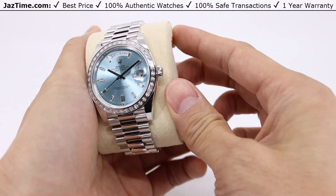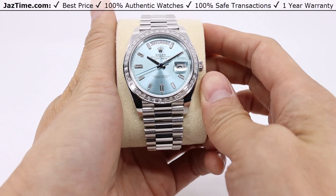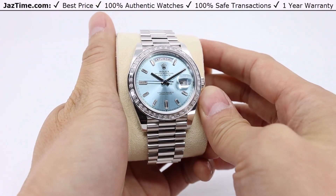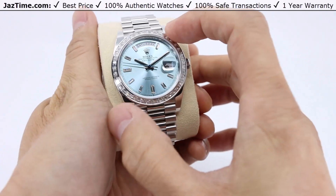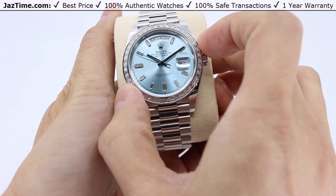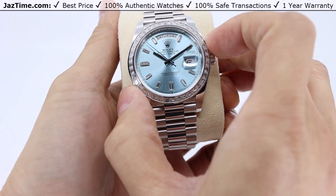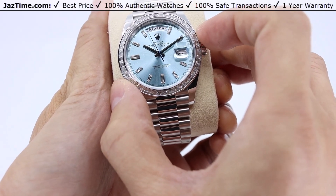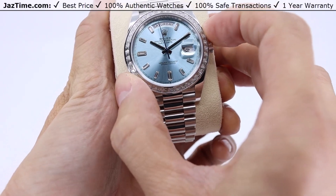Today we're going to be looking at a Rolex Day-Date 40 in platinum with a diamond baguette ice blue dial. This watch has a diamond baguette bezel as well. The model reference number for this watch is 228396TBR. Retail price on this watch is about $116,300 as of 2022.